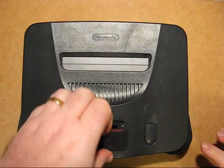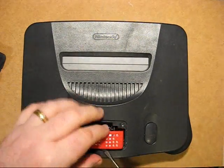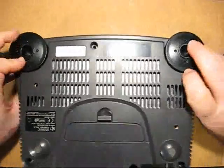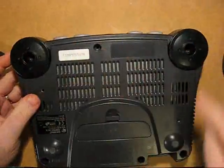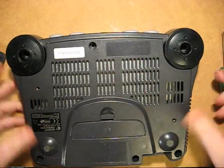To expand on the N64, first take out the expansion pack. Use a screwdriver at the back to lift it off. Turn the system over. You're presented with six screws, which you can remove quite easily with the game bit screwdrivers designed for the purpose.